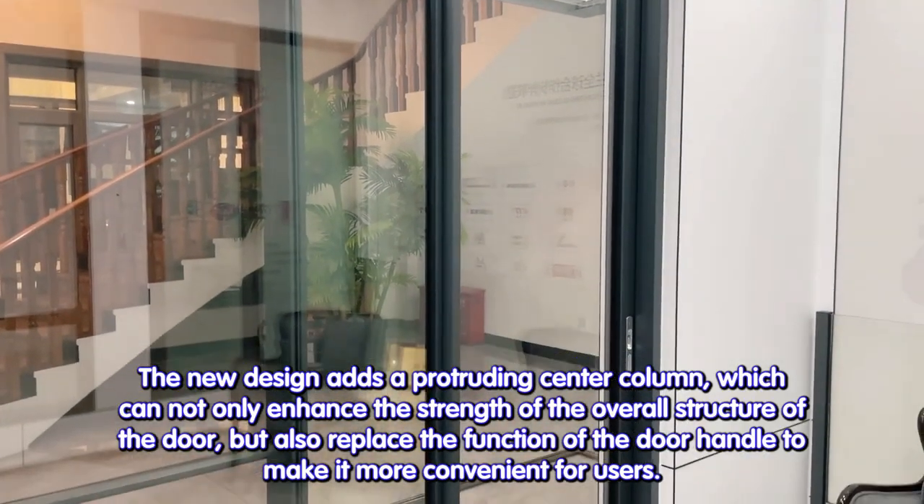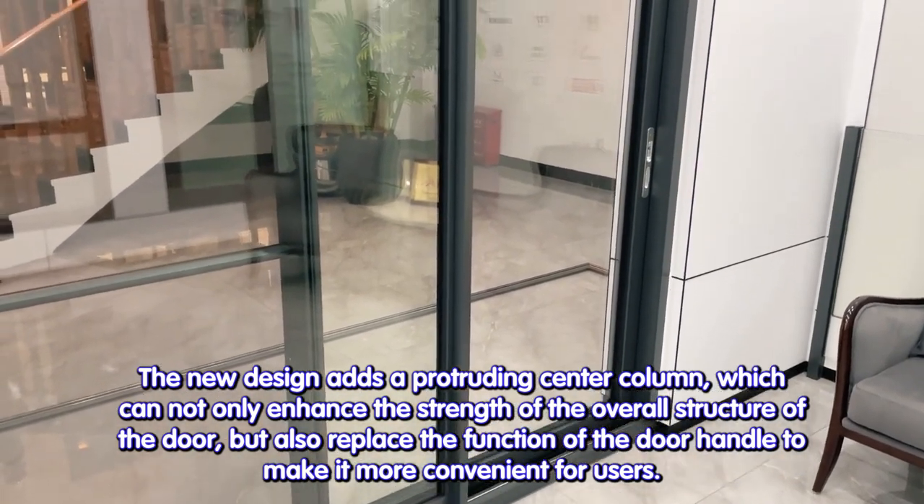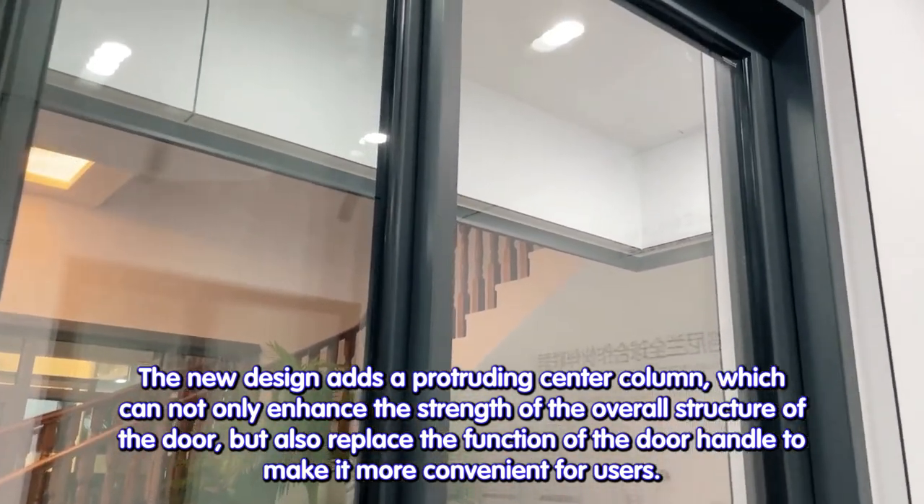The new design adds a protruding center column, which can not only enhance the strength of the overall structure of the door, but also replace the function of the door handle to make it more convenient for users.